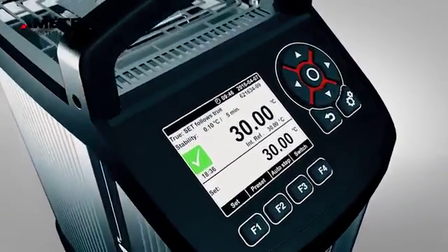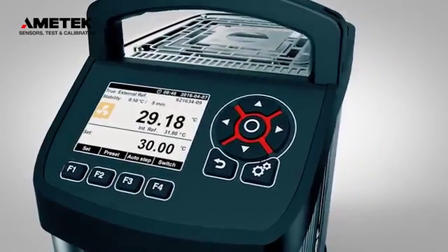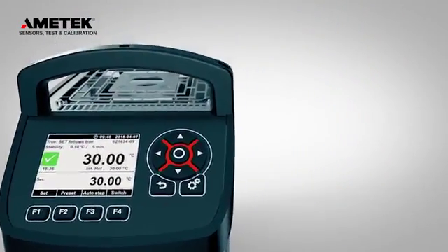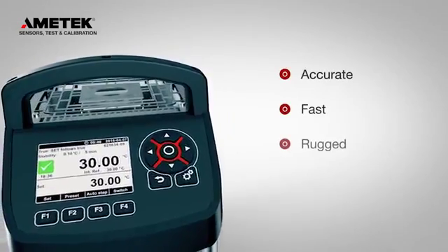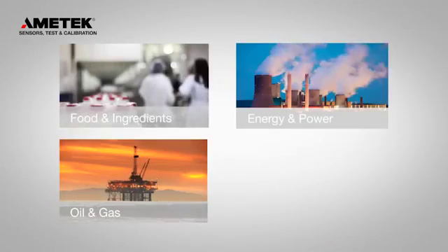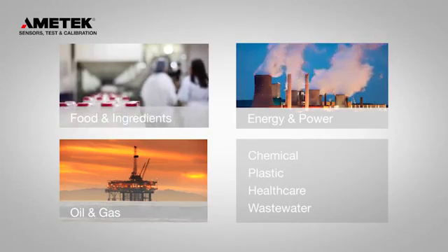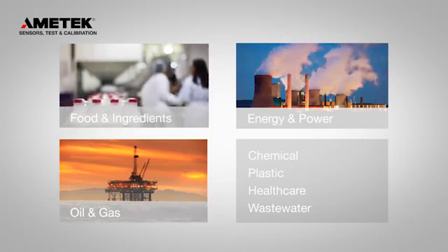The new CTC generation is no exception and now features a wider temperature range, added functionality, and improved accuracy. Whether you are calibrating on-site or in the lab, the CTC series is the ideal choice for your calibration needs.